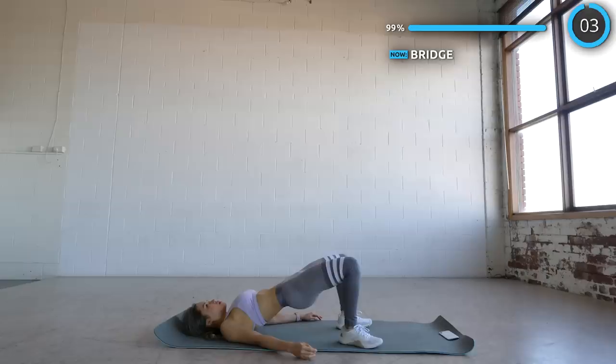And that's the workout guys! I hope you enjoyed it. Don't forget to smash that thumbs up button and turn on notifications so you don't miss out on the other upcoming episodes. See you guys in the next workout. Bye!